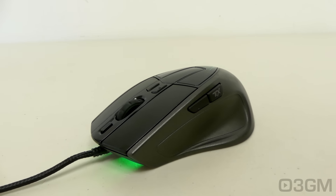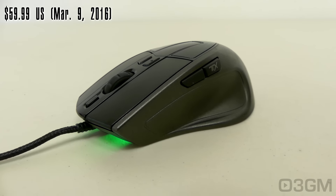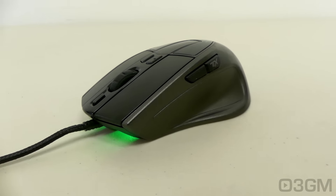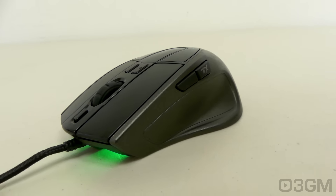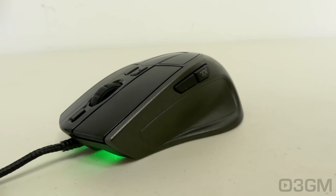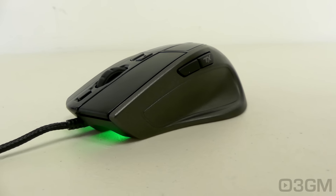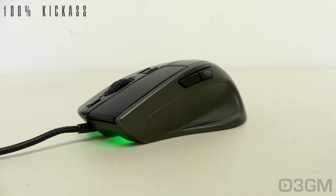With this mouse, you're getting a lot of features for the price. This is a very affordable mouse, considering all it offers. It looks great and is very comfortable to hold. The lighting system is customizable and looks awesome. It comes with a really good optical sensor and even has a weight system. The software allows you to customize it fully. Overall, this is a 100% kick-ass product.